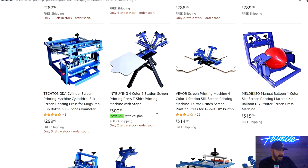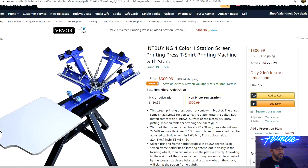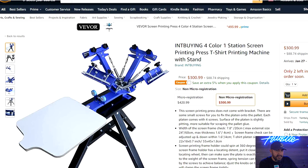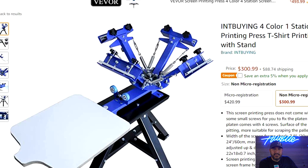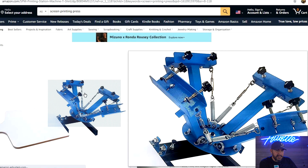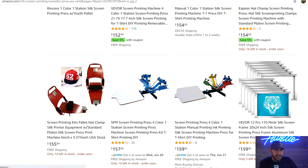Now we're getting into a four-color, one-station press with a stand. This is okay if you want to keep your point of entry low cost, but I wouldn't recommend it for anything other than a beginner. If you're in it for the long haul, don't get this press — the materials are very flimsy. Also, none of these cheaper presses have micro registration, which you're definitely going to want when doing multi-color jobs. It makes setup a lot easier and you'll burn through jobs a lot faster.